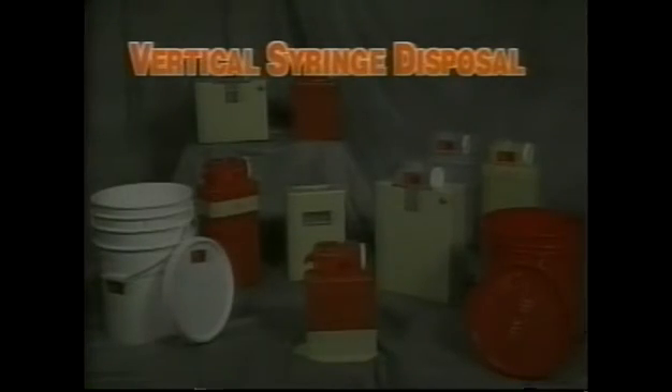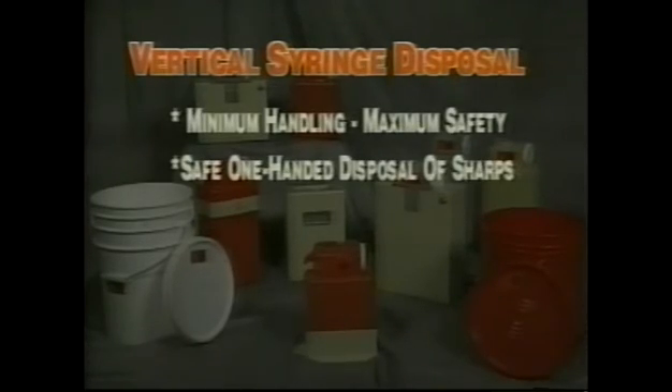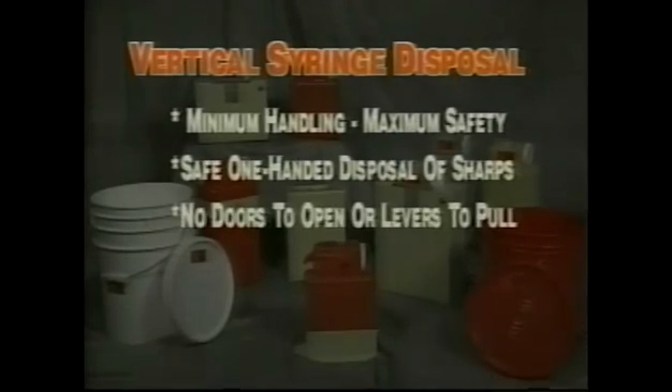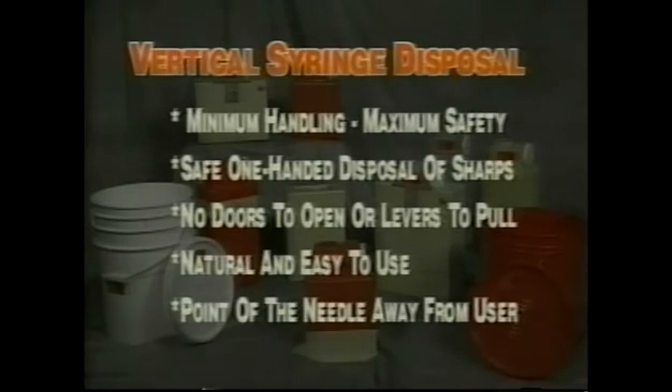Our units utilize vertical syringe disposal, the safest method for sharps disposal. All safety engineers agree: minimum handling maximizes safety. This vertical drop system allows safe one-hand disposal of sharps — there are no doors to open or levers to pull. The vertical drop is natural and easy for personnel to use, and the point of the needle is always away from the user. For more information, please contact your local distributor.